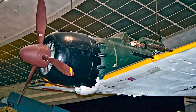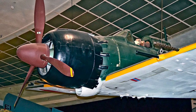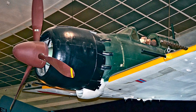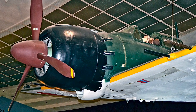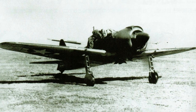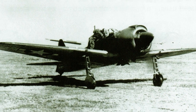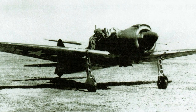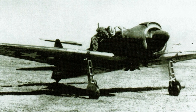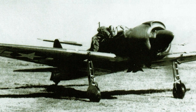The A6M7, introduced in 1944, was specifically designed for dive-bombing missions while retaining its fighter capabilities. It marked the Zero's evolution into a more flexible combat aircraft. The A6M8 was the final version, entering production just before the end of the war. It had an improved engine and redesigned wings, but due to the circumstances, very few were produced.